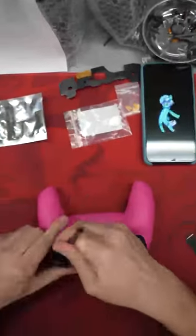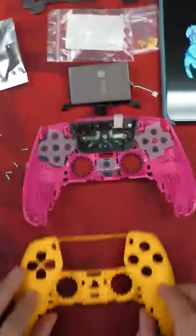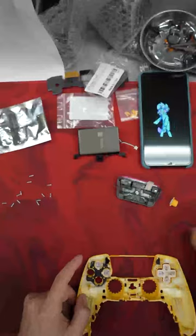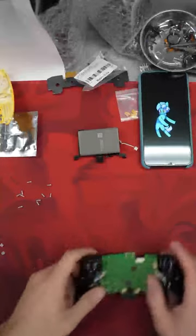All right, today Christian's building this customer order custom PS5 controller. Not too sure what's going on with his phone there — looks like it's glitching out or something. Here he is taking out the main board, swapping that pink shell to a yellow shell, putting in the buttons, and now he's going to be swapping out the touchpad to yellow as well.